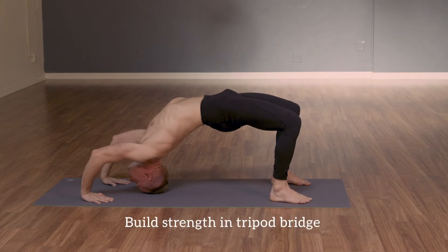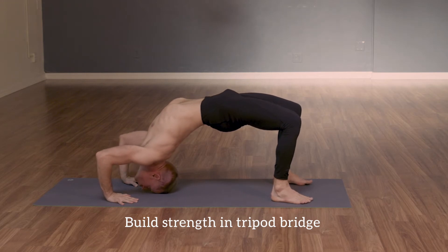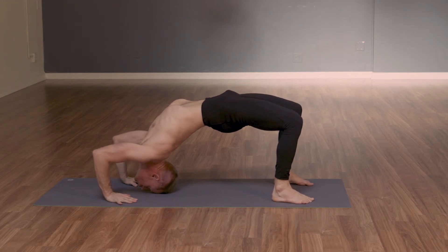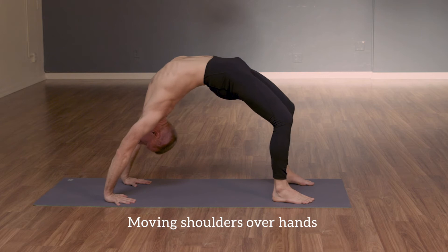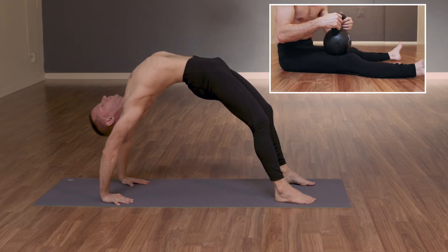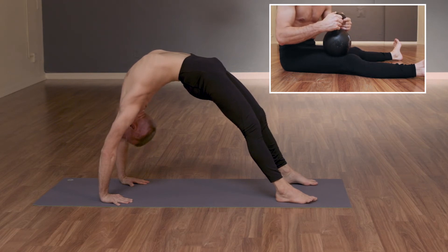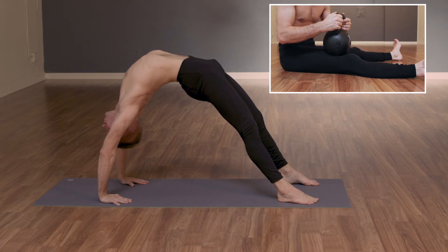Build strength by resting in the tripod bridge between rounds. Continuing into your backbend, inhale to press back up. Think about moving the shoulders over the hands. Think about getting the legs straight. Those who experience tightness in the quadriceps can either have a partner step on the quads or use a heavy weight to help smash into those tight tissues.